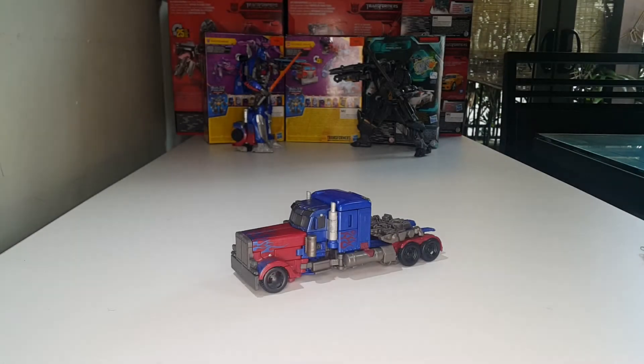Yo, what's up ladies and gentlemen, JJ Prime here back with another video. Today we'll be taking a look at my favorite character from the Transformers franchise — this is Transformers Studio Series number five, Voyager class Optimus Prime, yes, the leader of the Autobots himself.